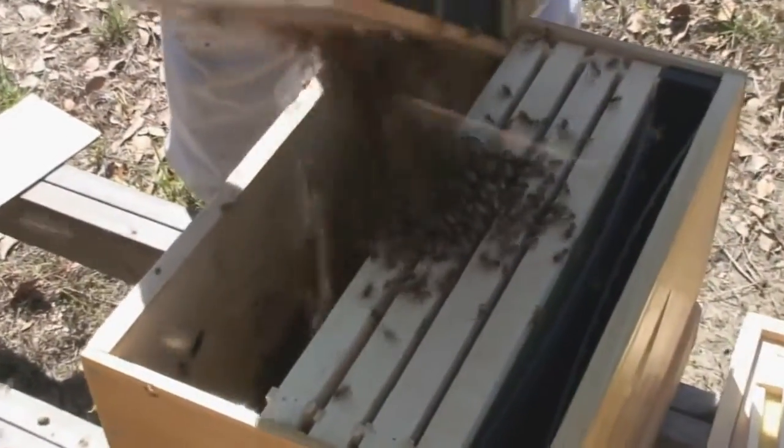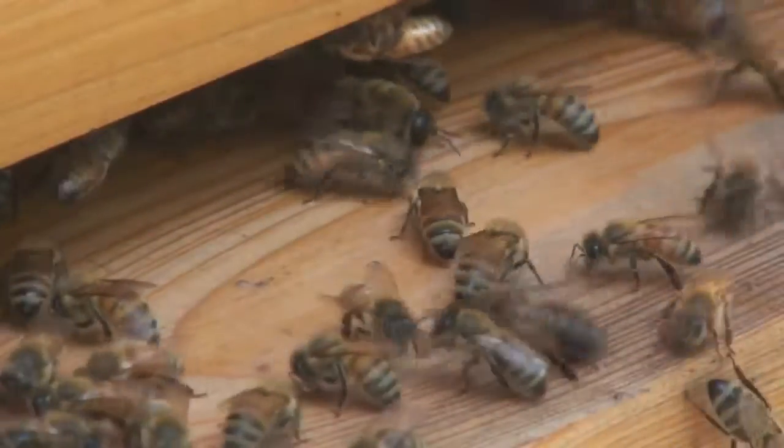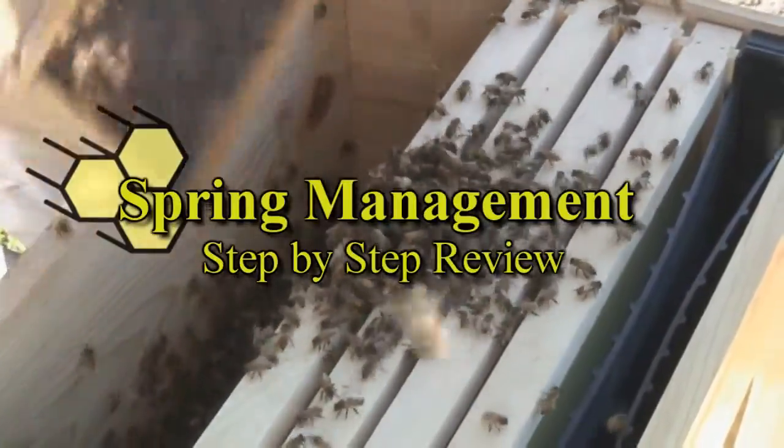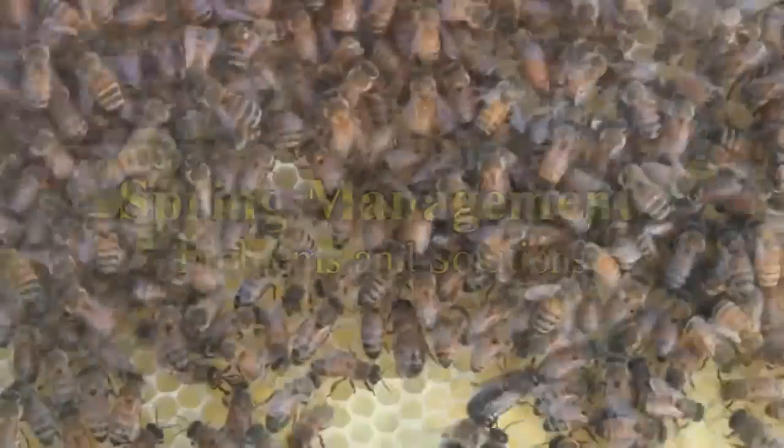Then we will install our package of bees and nucleus hive, or nuke. We then follow each hive's seasonal growth and development from new packages and nuke. Each seasonal hive management section is followed by step-by-step reviews and problems and solutions.